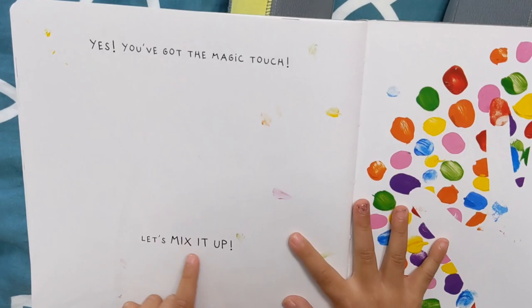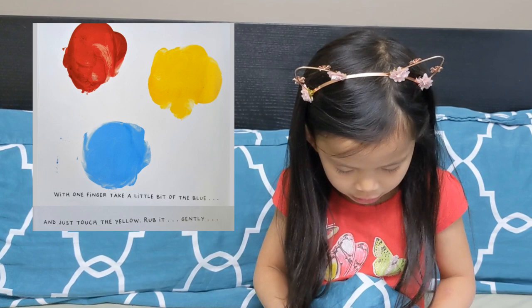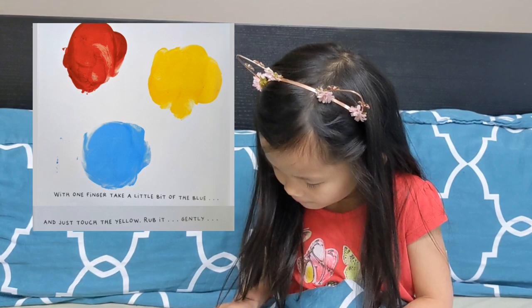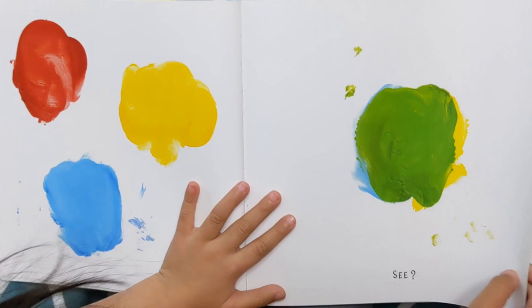That looks like paint splatters, right? With one finger, take a little bit of the blue and just touch the yellow and rub it. I wonder what's going to happen. Do you think it's going to make another color, or just make it yellow-blueish? I think it's going to make a different color. See? I didn't know it would make green. I was right — it did make a different color. Cool.